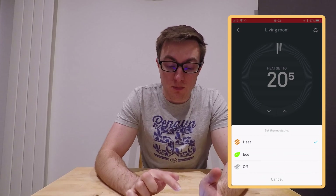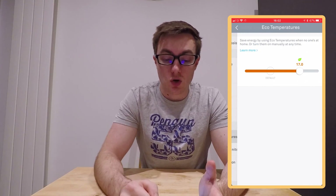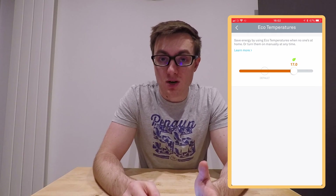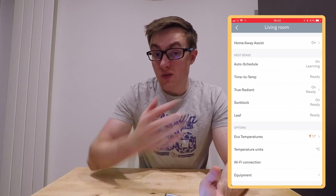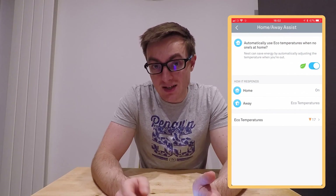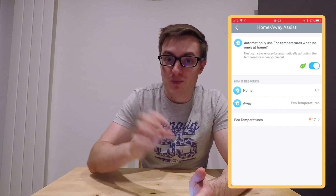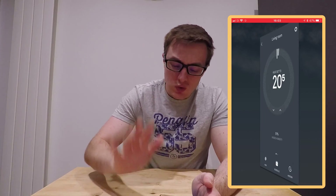You can also change it from heat to eco and turn it off completely. Eco you set up in the settings, where you can set an eco temperature. The default is around 13 degrees, which means it will let your house drop all the way down to 13 degrees before it turns on. We put ours up to 17 degrees, which is what we feel is right. You can also in settings turn on home and away assist, which uses your phone's location — if you're not in the house or nobody's in the house, it will turn the system down to eco, depending on how you've set it up.